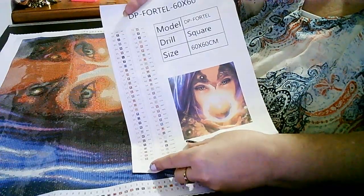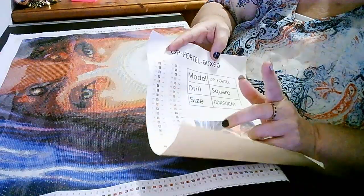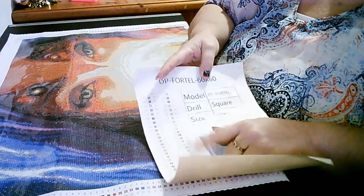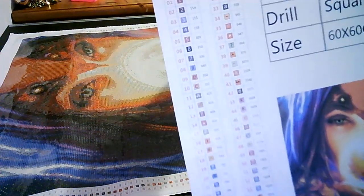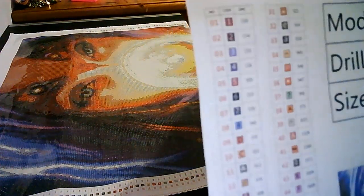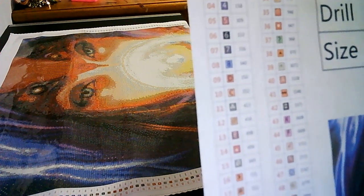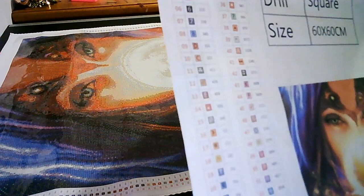Here's the sticker sheet — they're not pre-cut. Rose is trying to get these pre-cut, but as yet these ones are not. Look at how they are numbered: 1, 2, up to 28, and then we have our letters and symbols.